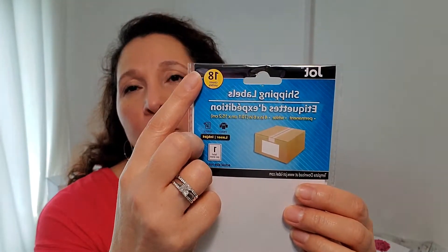I decided I would switch over to a printed label on my item instead of handwritten — I wanted something simpler. So I purchased these. They're just basic shipping labels — actually a sticker. You peel it off and put it on the outside of your package. I purchased these from the Dollar Tree — here's what it looks like: 18 labels for a dollar.